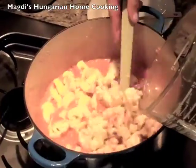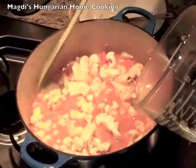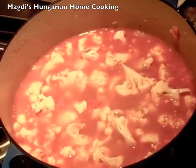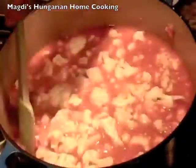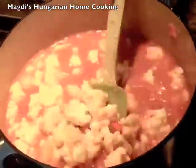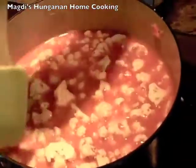It always depends on you if you like a thick or thin soup. And don't forget, any dish can be made so many different ways. So if you see I am doing it differently, this is my way.